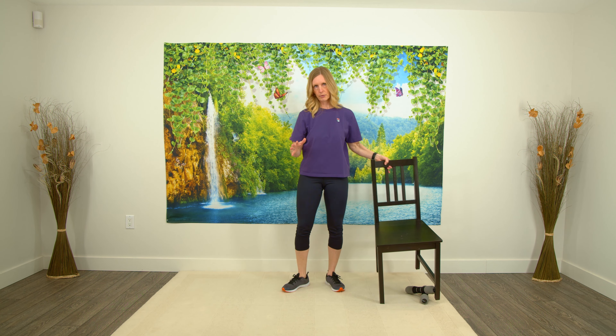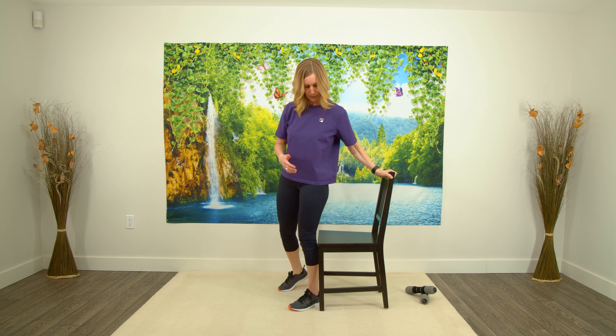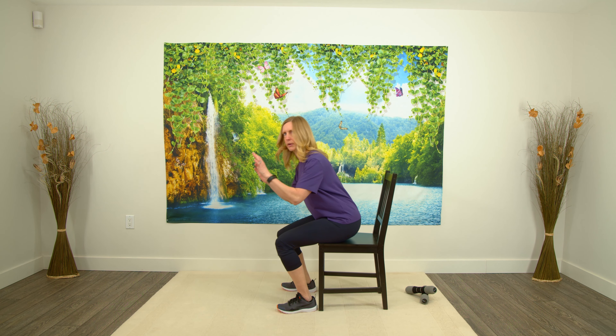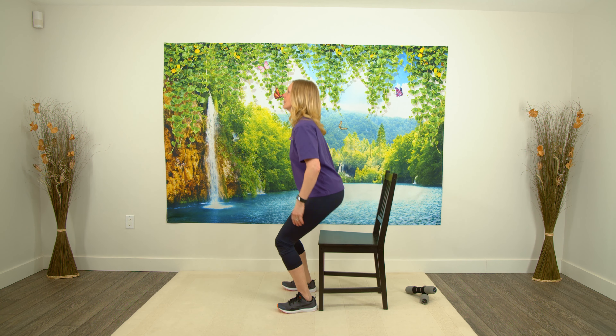Nice work. Bring those arms back and forth, loosen that up again. All right, back to our sit-to-stand — grab your chair. For everyone at home, just have your chair in one place, you don't have to keep moving it back and forth. Have the chair there, feet are shoulder-width apart, sitting down, don't put all your weight down, come back up.